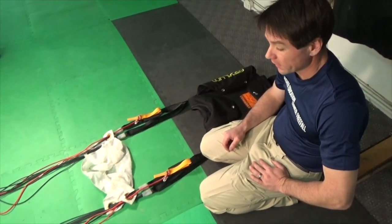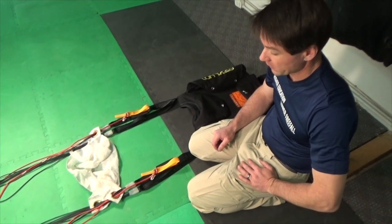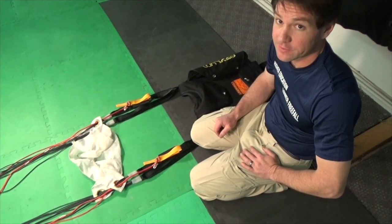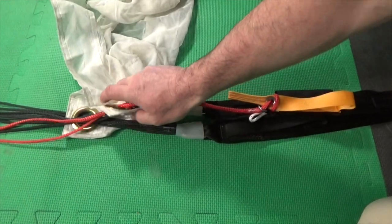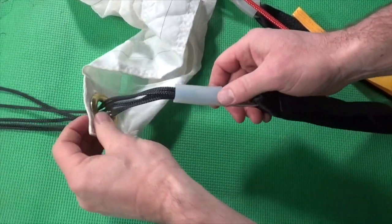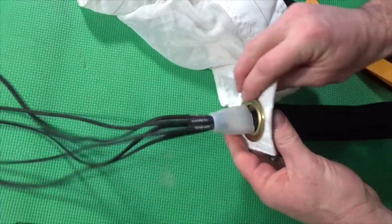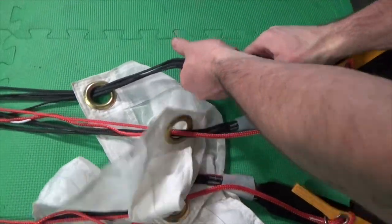For delays of four seconds or less, you'll want to configure a rig slider down. When we reconfigure for slider down, we want to make sure that the control lines are free, the slider is trapped below the front bumpers, the tailgate is in place, and we're using an appropriate pilot chute for the delay. To trap the slider in a slider down configuration, we'll move the front slider grommets below the front riser bumpers. Remove the bumper, push the slider below the link, and replace the bumper above the slider grommet, trapping the slider below the link. Be sure to repeat this process on the other front riser.